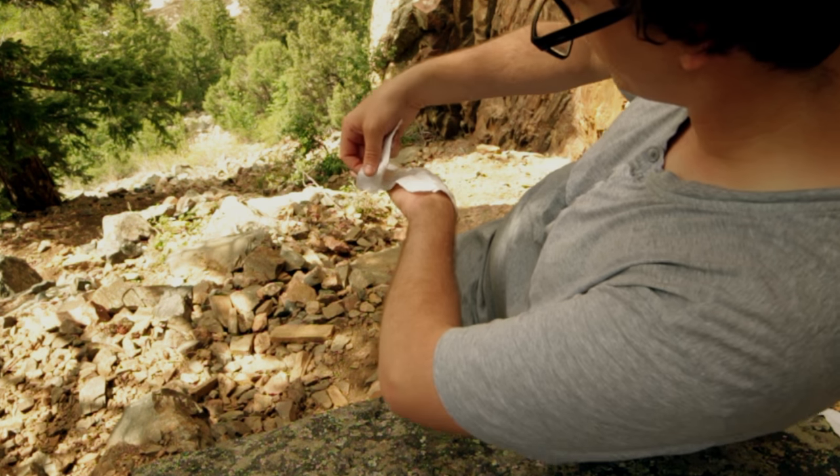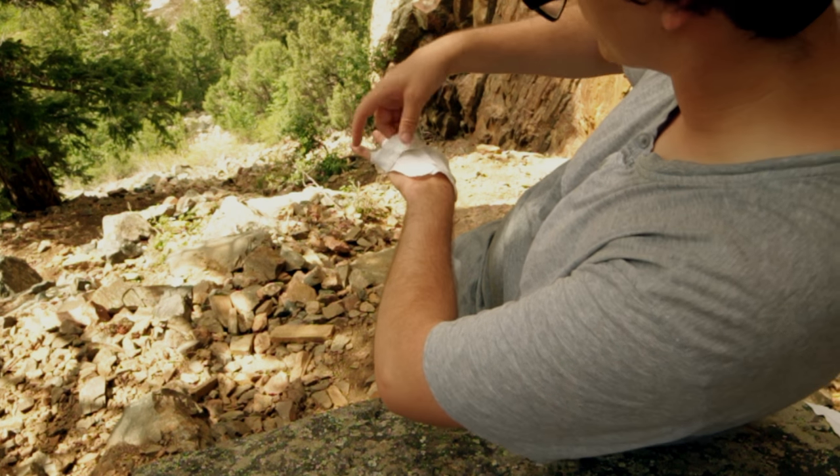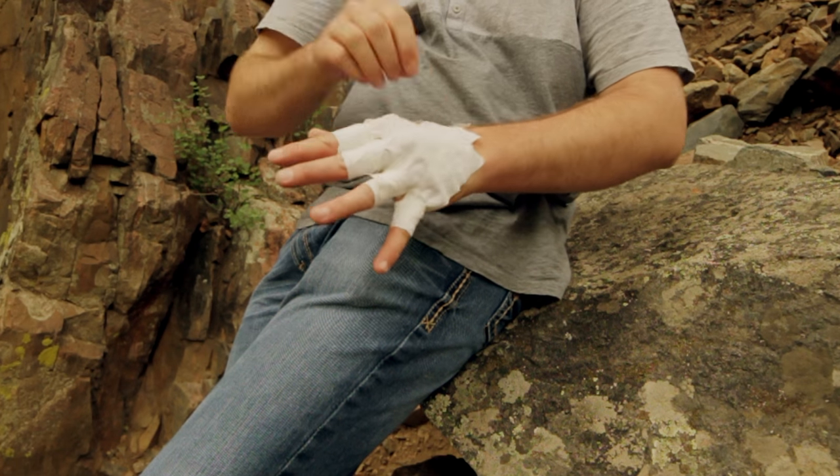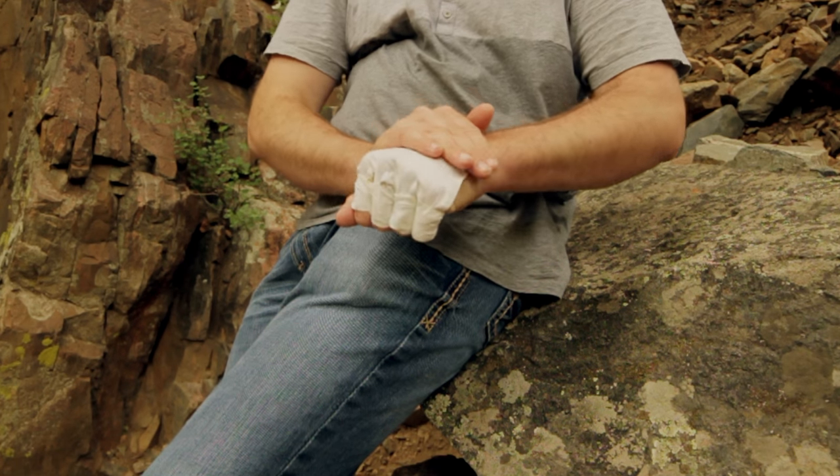It doesn't have to be too neat. As soon as you start climbing, the tape's going to get bunched up and things like that. As you can see, we're pretty much ready.